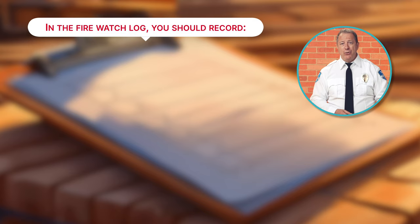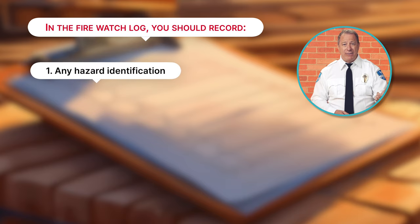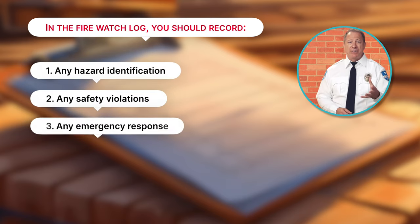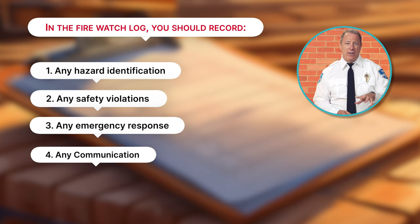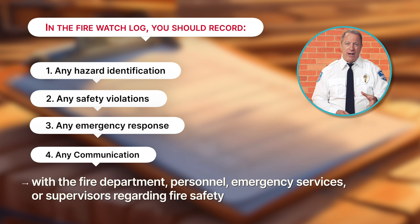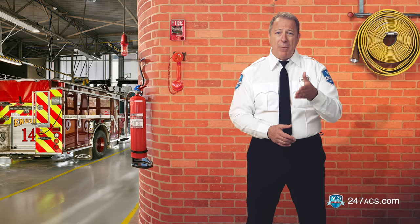In the FireWatch log, you should record any hazard identification, any safety violations, any emergency response, and any communication with the Fire Department personnel, emergency services, or supervisors regarding fire safety. For example, you may write: potential fire hazard — flammable debris near storage containers, or employees smoking in restricted areas, or maybe unusual odor in the laundry facility.